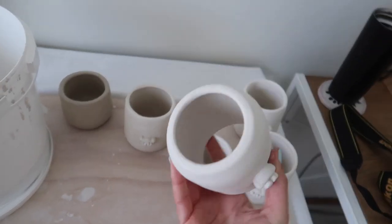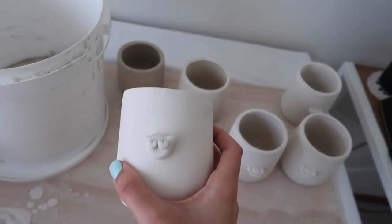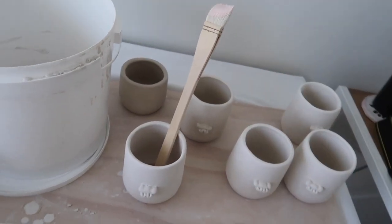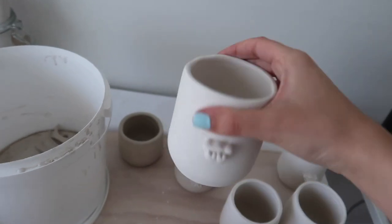This one, I stamped the bottom of it a bit too hard and the bottom fell out. So I'm just going to keep this one and make it like a brush holder or something. Cute! Well, like for my toothbrush.